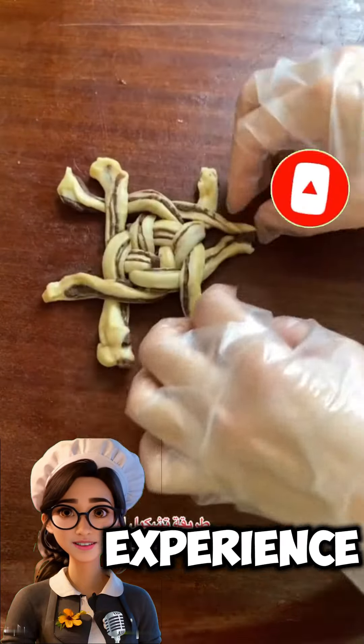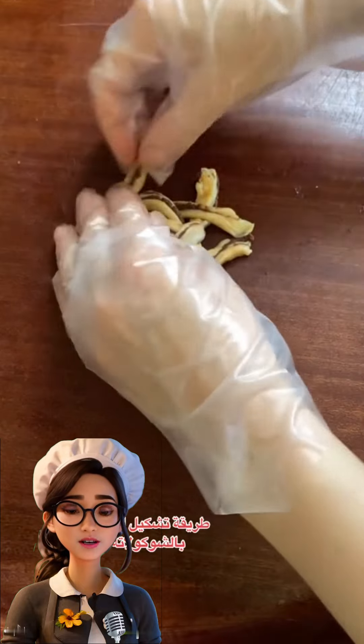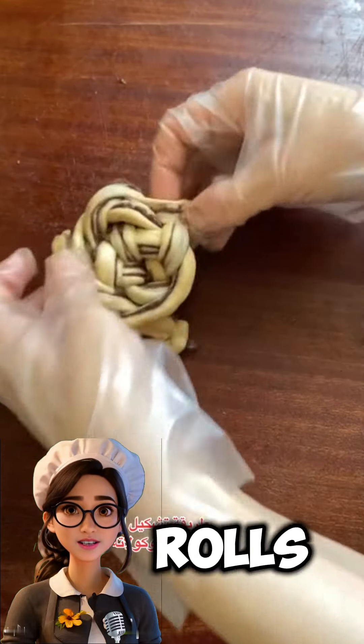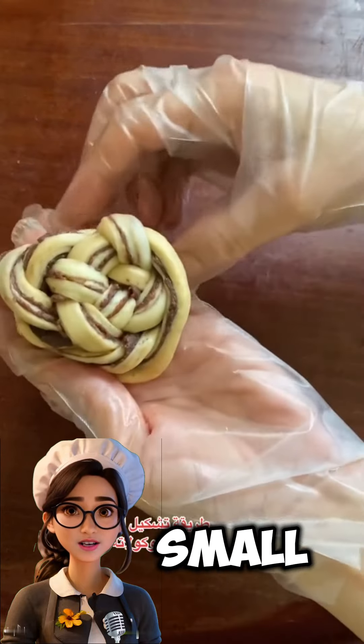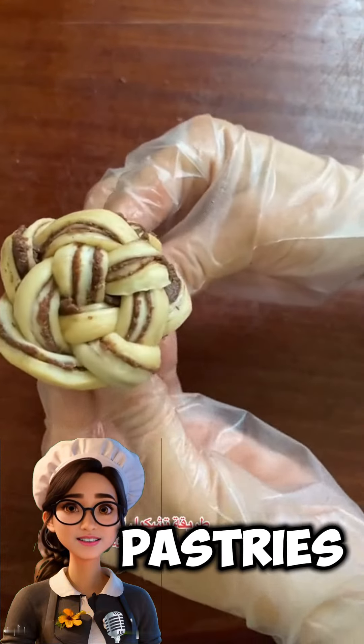For a different experience, you can try filling the dough with cream cheese or chocolate. Fill the dough, roll it into rolls, then cut it into small pieces and bake them. They will turn out delicious and unique among other pastries.